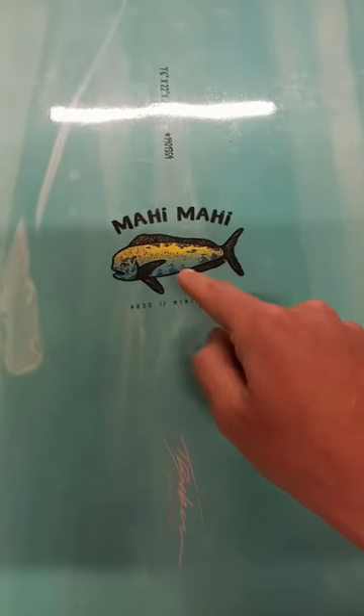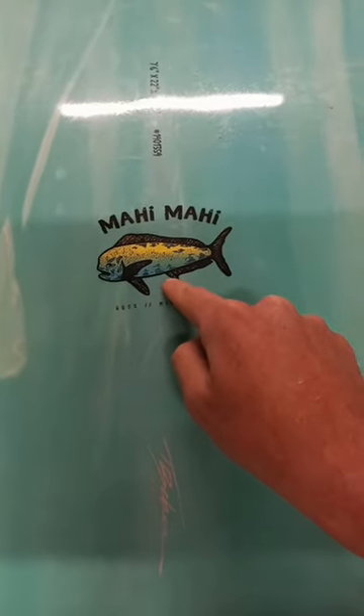The third warning sign: if it has this fish on it, be very wary. That is today's tip of the day.